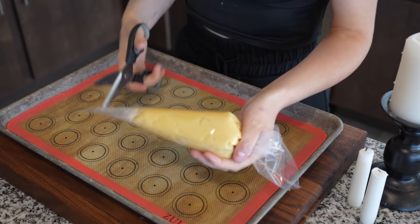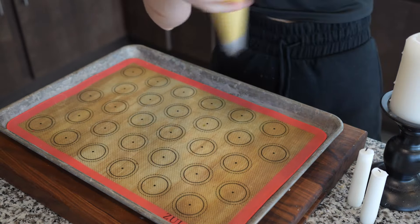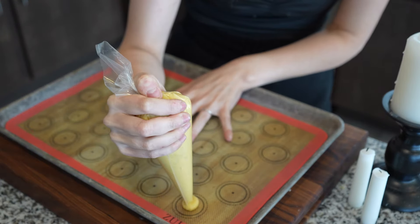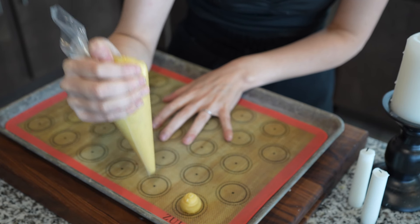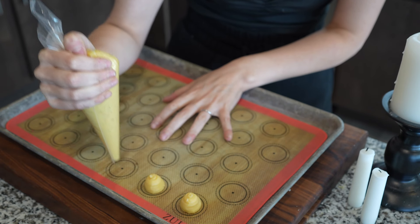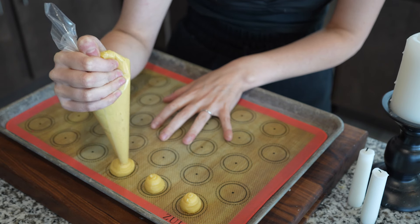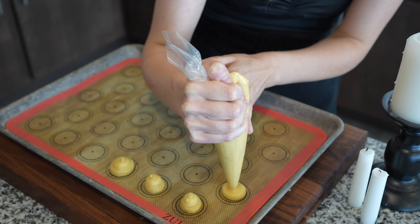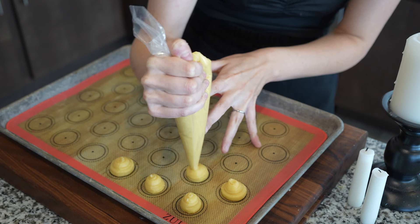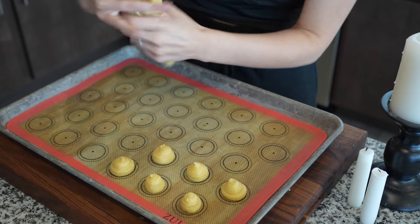Now that they're both mixed, we're going to separate them into our pastry bags and get to piping. The goal is to make rounded lumps, making sure there isn't a top that's higher than the others, because then they'll burn on top before being cooked all the way through. You want to squeeze, stop squeezing, and flick the top. I did a little experimenting to try and get a swirly shape, but if you're just baking them for the flavor, a more rounded piping is recommended. I'm also using a silpad meant for macarons, so there are small guides to help even out the shapes.